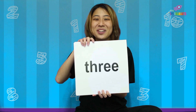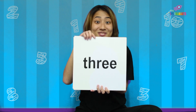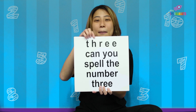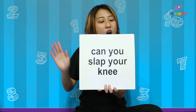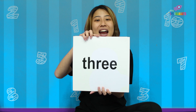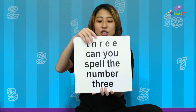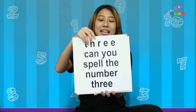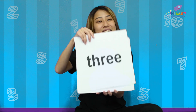Shall we sing it together? Here we go! T, H, R, E, E! T, H, R, E, E! Can you slot the number 3? T, H, R, E, E! Fantastic job! Let's spell it together one more time! T-H-R-E-E, spell 3! That's right!